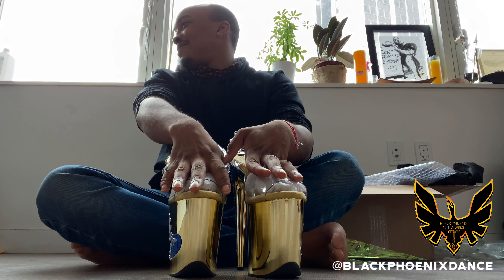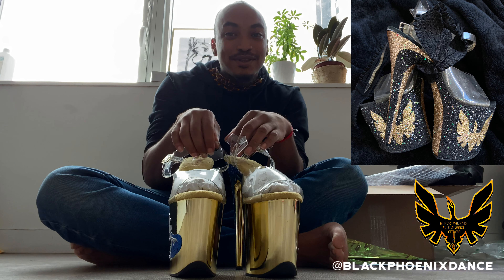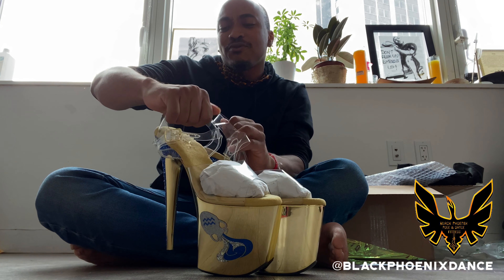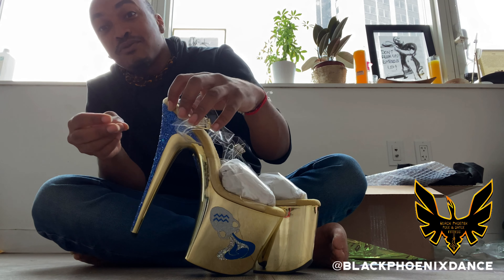Oh my goodness, thank you Natalia. I just want to say your craft is appreciated. I remember my first pair of pole heels from her — my black phoenix heels, my very first ones. I still have them and try to keep them in the best condition possible. I have another shoe from her as well.